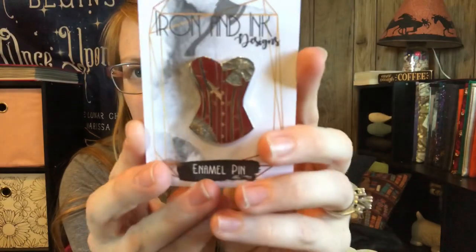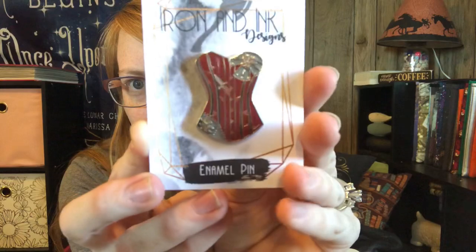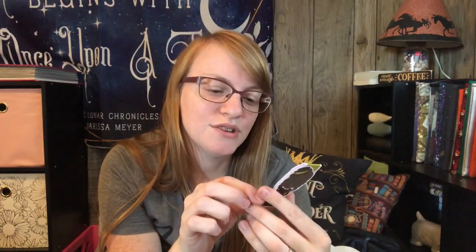So this is the enamel pin and it's gorgeous. Look at that — isn't that beautiful? I love that. This was inspired by The Girl in the Steel Corset. I have not actually read this book but I may have to look into it now. This is so cute. This was by Nightmares and Daydreams and it's Audrey Rose.